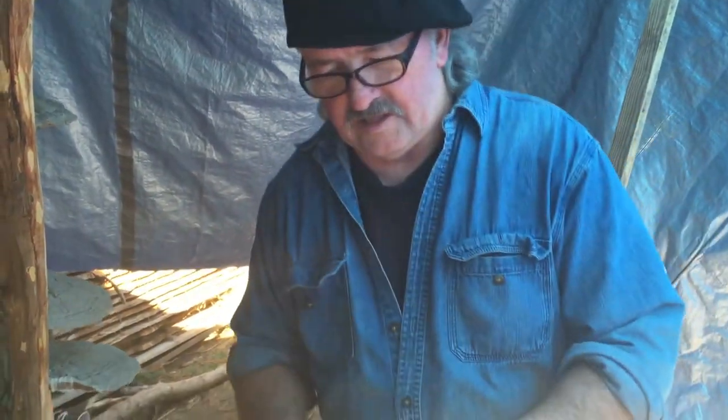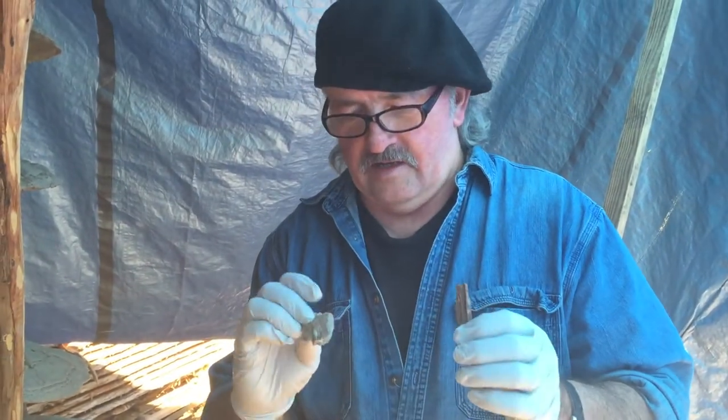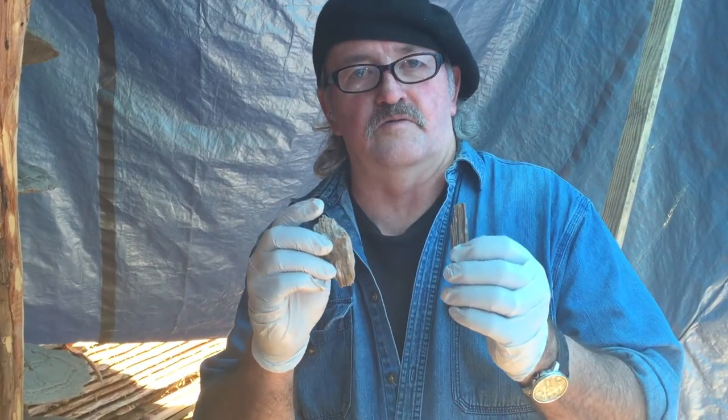So you can see my tools. This is just a couple pieces of scrap kindling. That's my high dollar sculpting tools for making mushrooms.